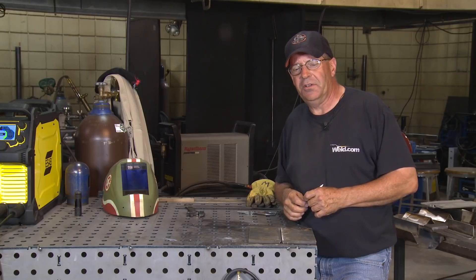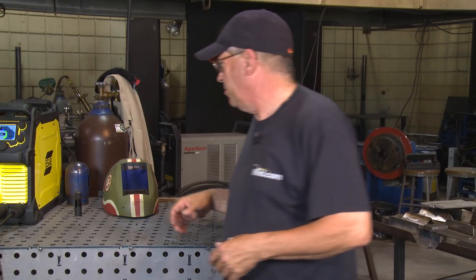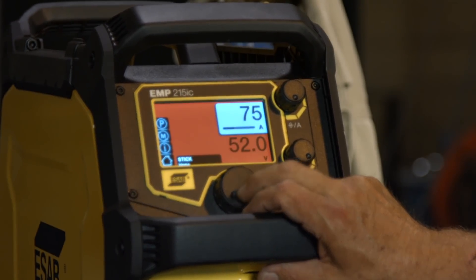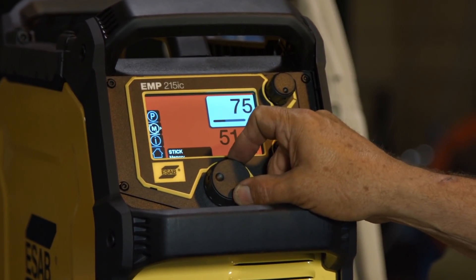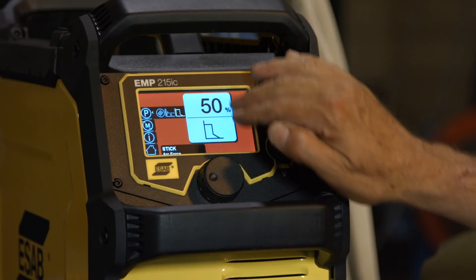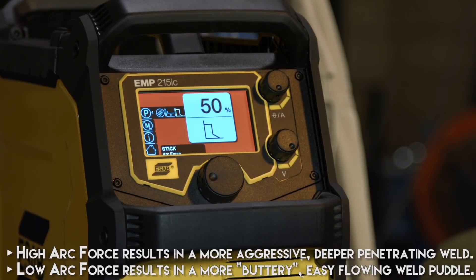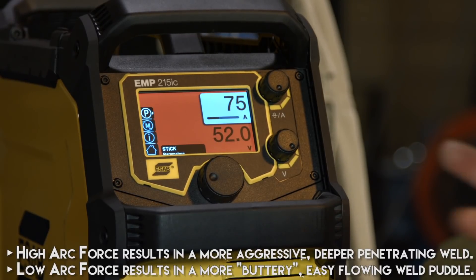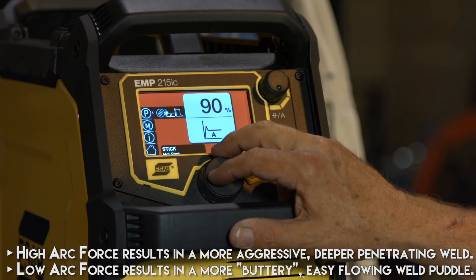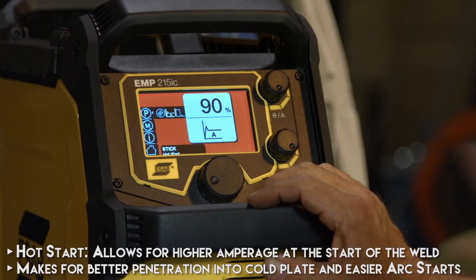I want to finish the weld with 7018, so I'm going to be making some adjustments. First thing I want to do is go to the stick side here and select my stick electrode, then go up to parameters. I have an arc force feature here. I've gone ahead and set that at 50%. With 6010, I want a digging, violent type of arc. I really want to gouge this in and see what it's going to do for a bead profile on the root.